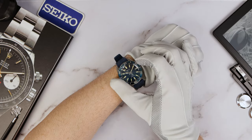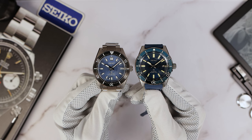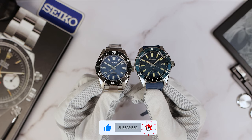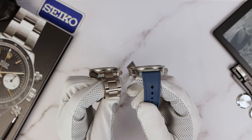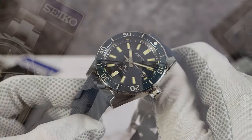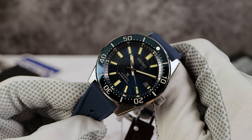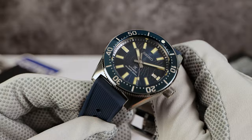Here it is quickly next to the 63MAS SPB297. I already did a full review on that one, so make sure to check that video out after this one if you're interested in the more affordable version. The polish is definitely different — the high polish. With the naked eye I can just see it; they are of a different level in polish. Not to say that the 63MAS is bad, but there's a special kind of clarity on this one.